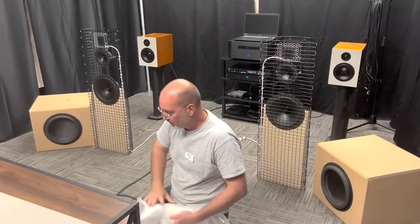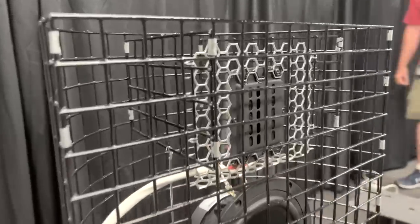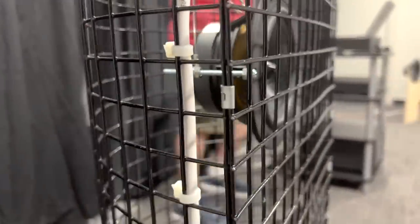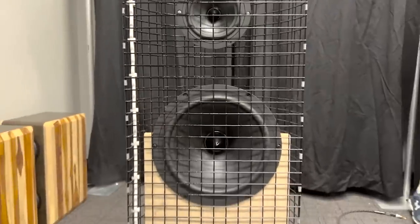I'm Charlie Laub. I brought a project called Bafflelessness — my attempt at a no-baffle system, but there's a little baffle, so it's less baffle. I've been working on open baffle and minimal baffle speakers for several years.